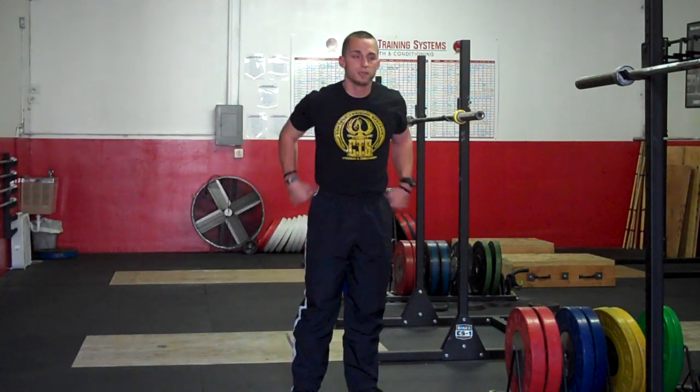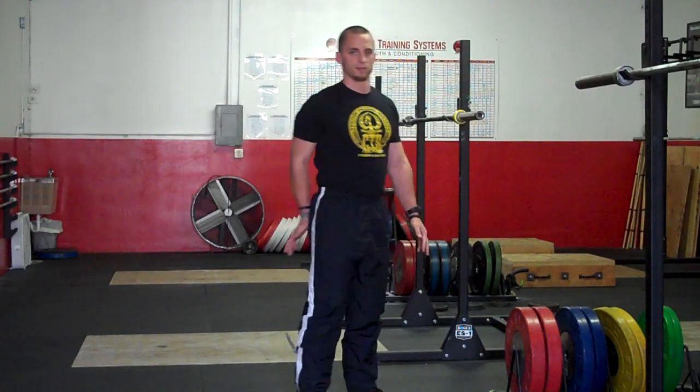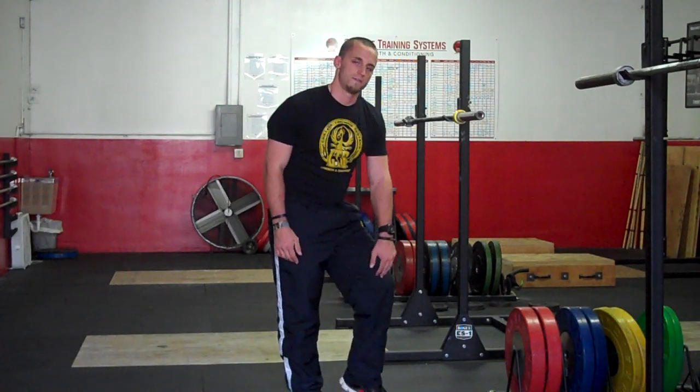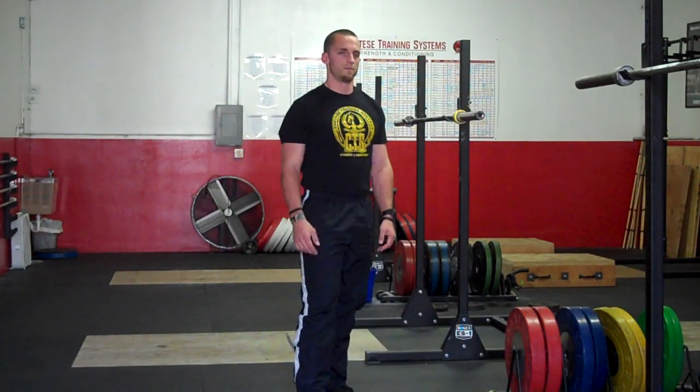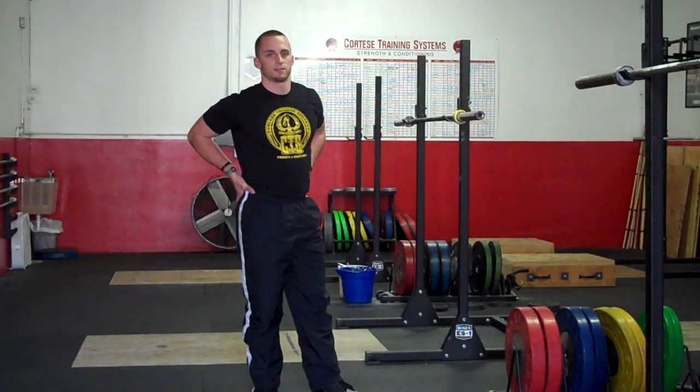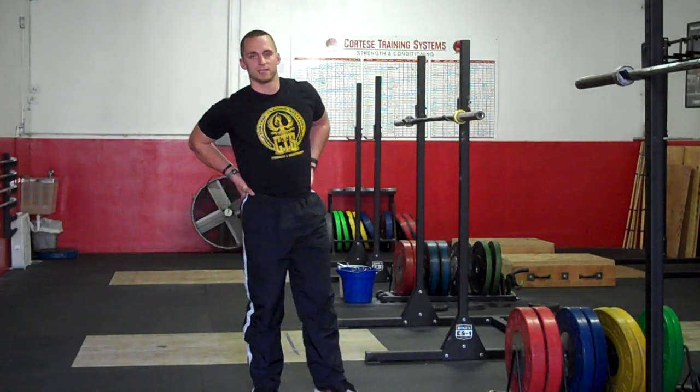I firmly believe in squatting full depth — we are a weightlifting gym, so that's just our preference. As you sit lower, you're engaging the muscles of the glutes and hamstrings, in addition to the vastus medialis and the quads. Very important for injury prevention of the knees, especially in contact sports and even non-contact related sports. Plus it keeps you honest — you hear a lot of high school kids say they can squat four or five hundred pounds, but when you have them sit all the way down, it's a different story.